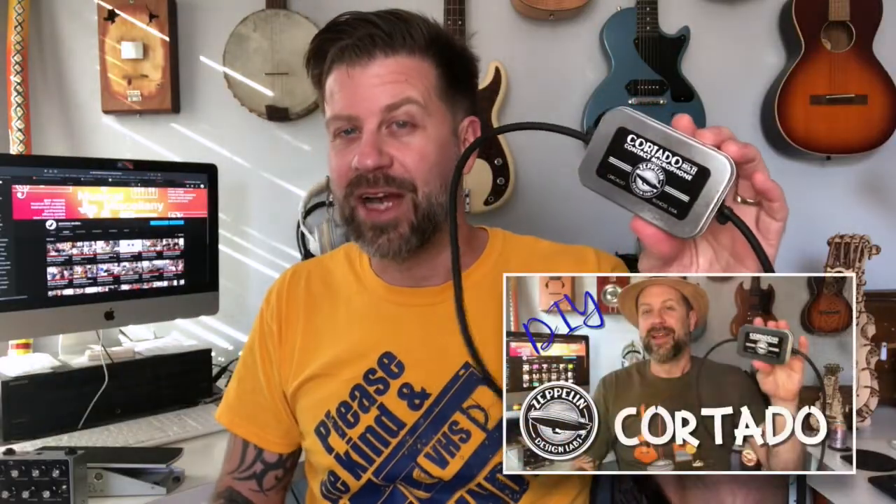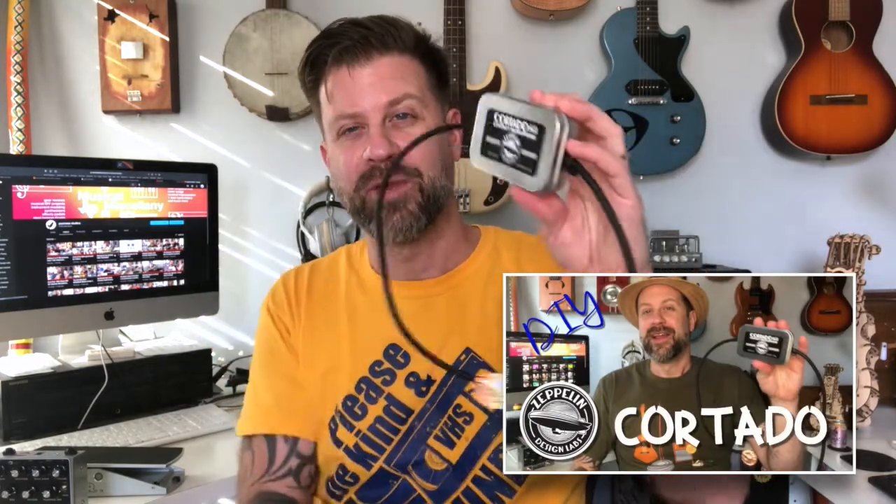This is now the fourth project I've done from Zeppelin Design Labs. The first was the Cueverado pedal — there's a demo video for that. After that I did the VPM1 kit, which drops into a standard Ernie Ball VP Junior and makes it a lot more functional. Then I did the Cortado, which is a contact microphone that uses XLR phantom power, so it has an active preamp — a really fun little thing.